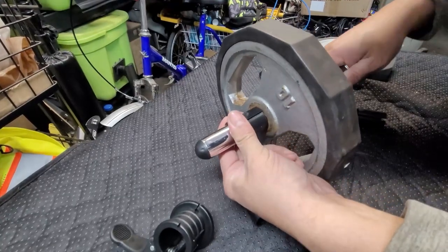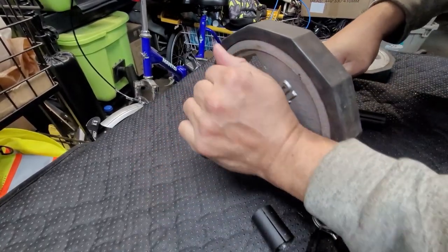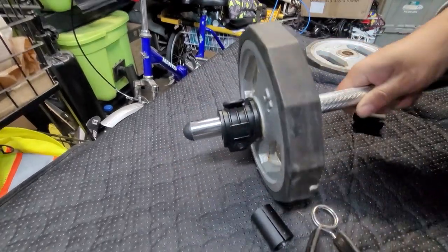Make sure that the rail is all the way in. Lock it in. There it is — no gaps.